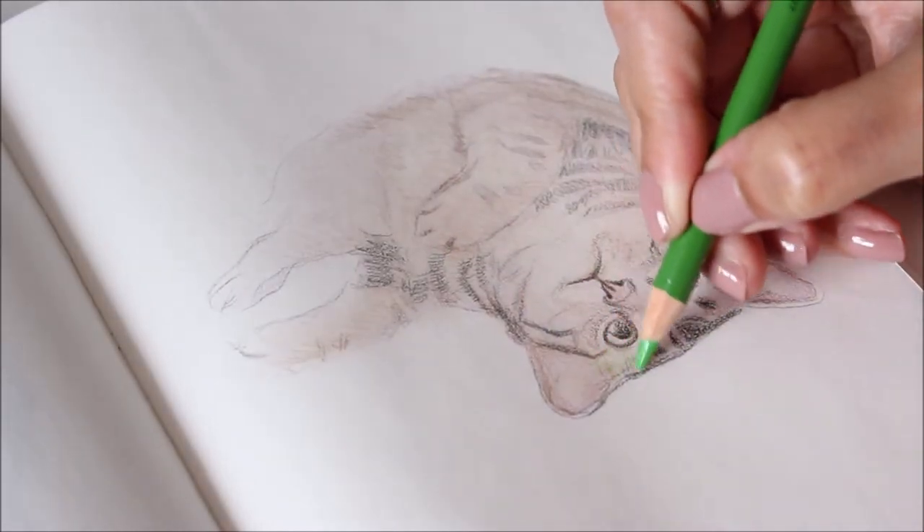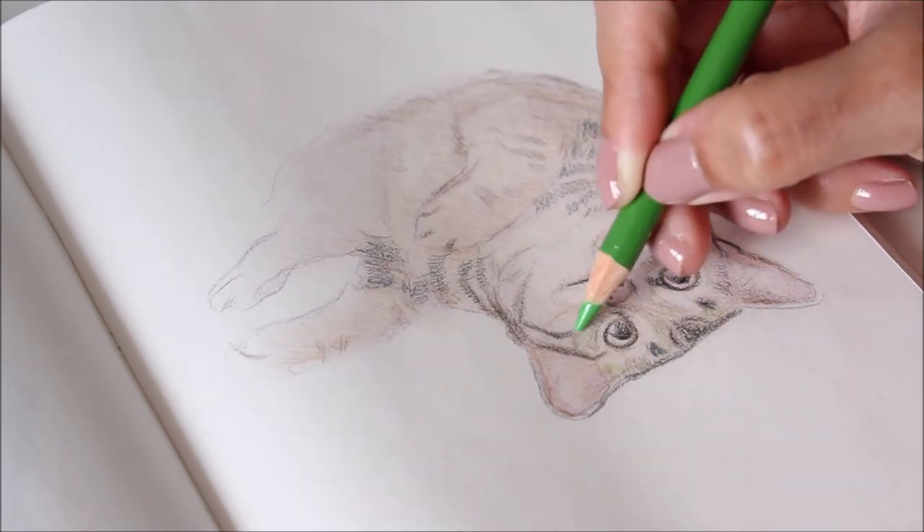Remember the purple underneath? You may not see it clearly, but that will make the green pop.